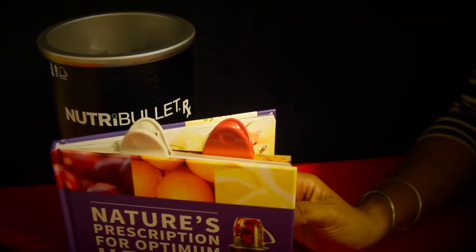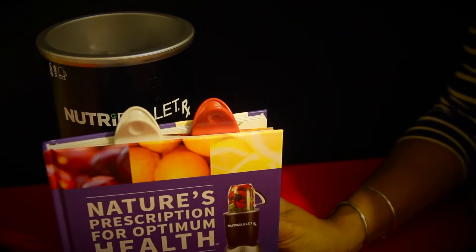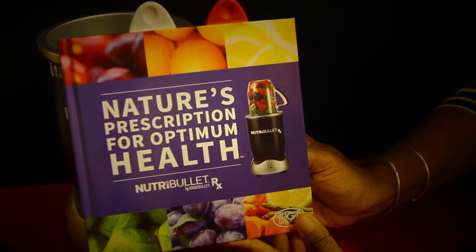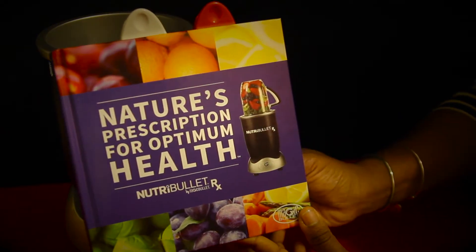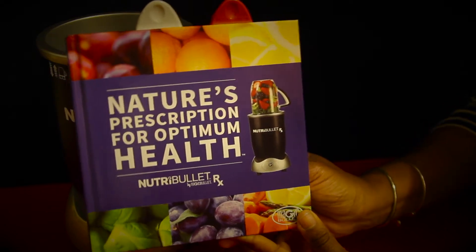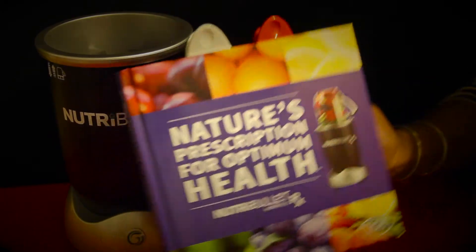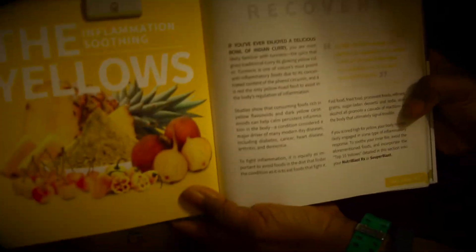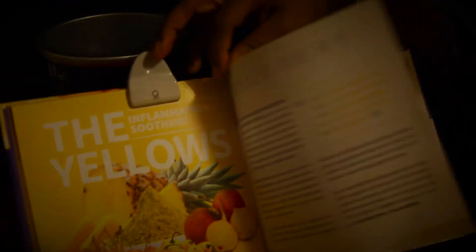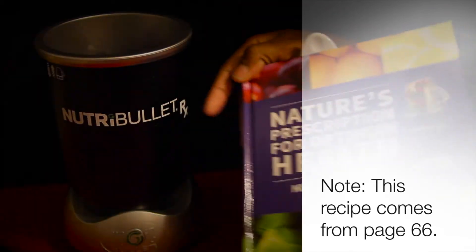Today's NutriBlast is called the Best Blast Ever. This is coming from the NutriBullet cookbook, Nature's Prescription for Optimum Health. It's from the NutriBullet RX series and comes from the yellow category. These foods help you with inflammation. One of the ingredients is pineapples. Let's get into how we make this yummy drink.